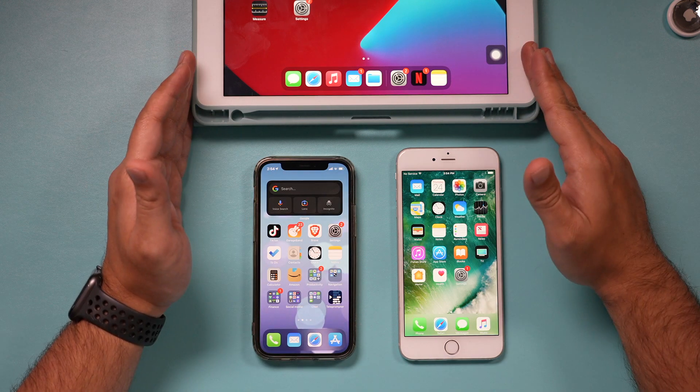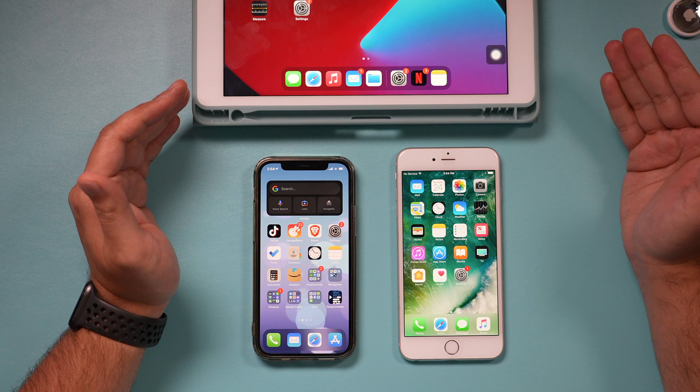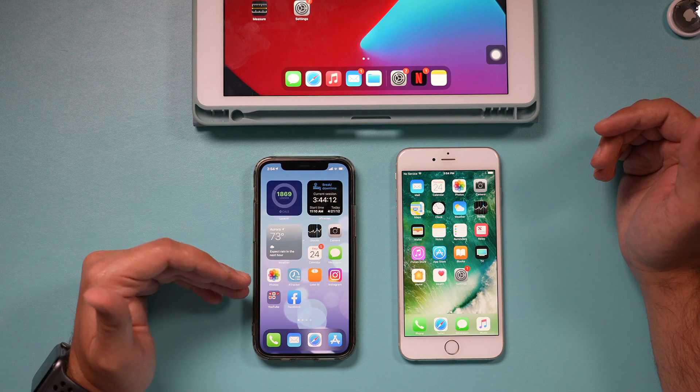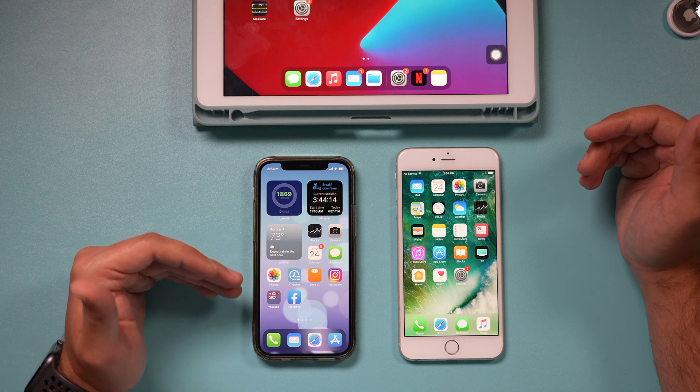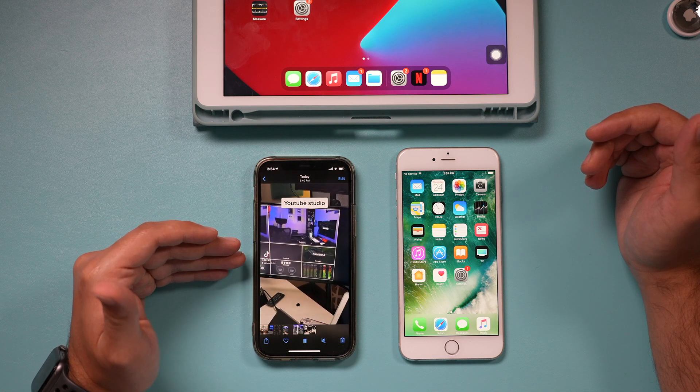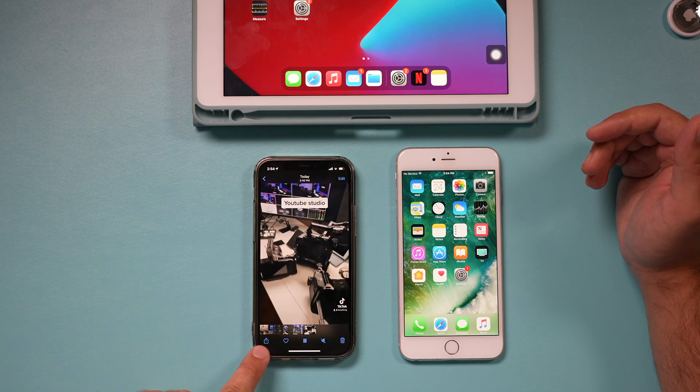Now it's all set. You would do the same thing on your iPad or iPod touch. If I want to send something, this is how easy it is. You could send anything — you could send notes, website URLs, pictures. Let's say I wanted to send this video here — I just have to press the Share option right here.